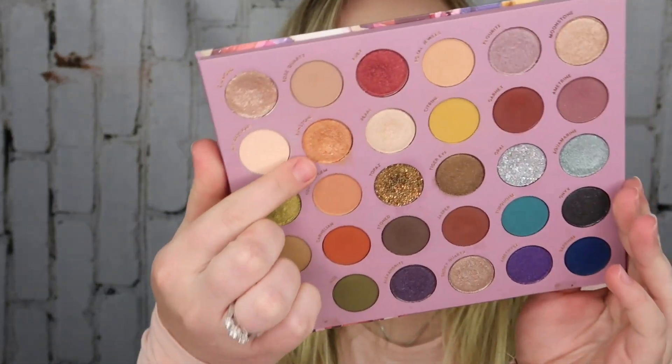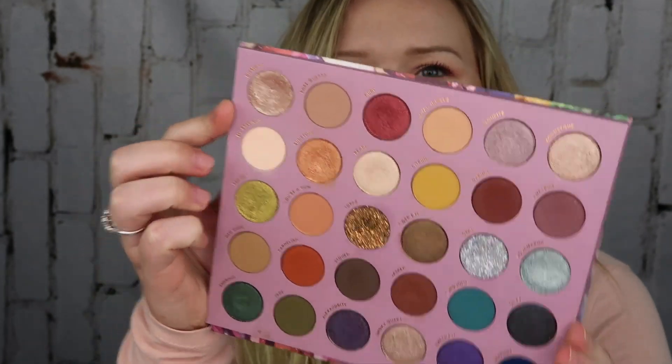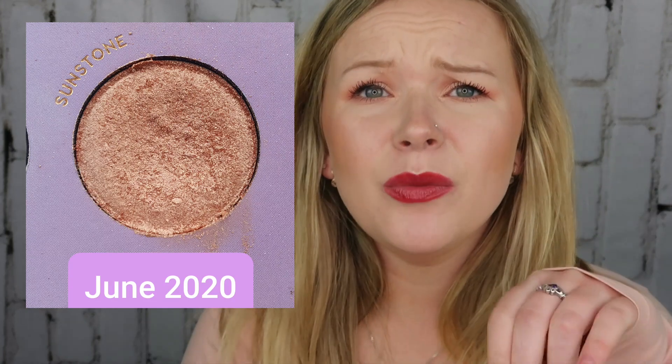Next up I have my ColourPop So Jaded palette, and in this palette I chose the shade Sunstone. You can probably see there is a big dip going on in this palette — you'll see a progress picture here on the side. The problem with this shade is that it's kind of a satiny kind of shade.